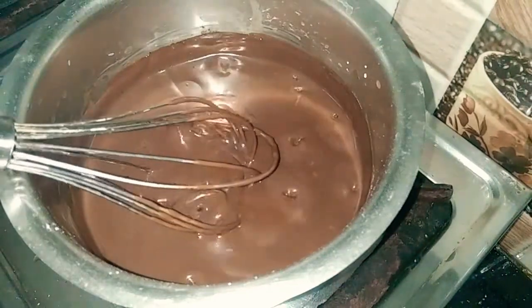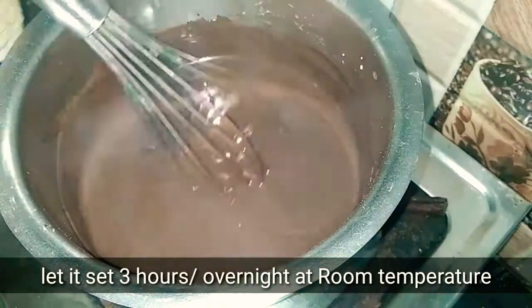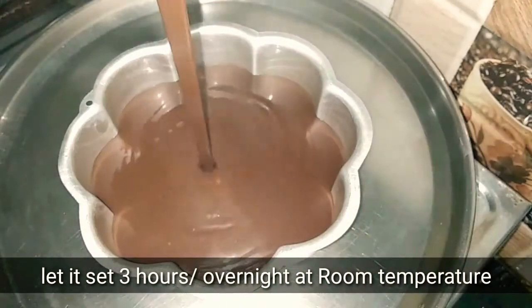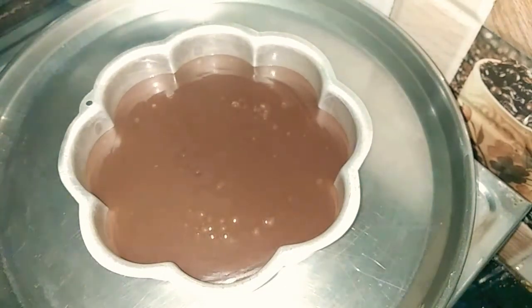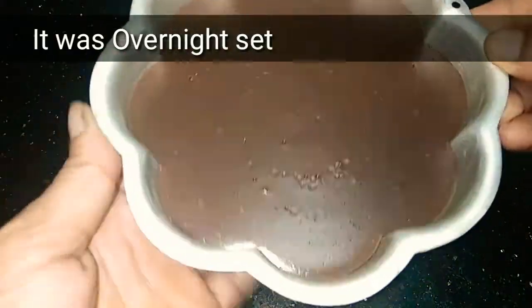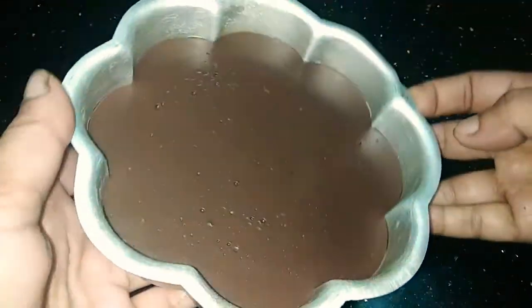Put the milk in — half a cup. Add the dough and mix the milk in. Now we have to set the overrides and transfer the mold to the plate.